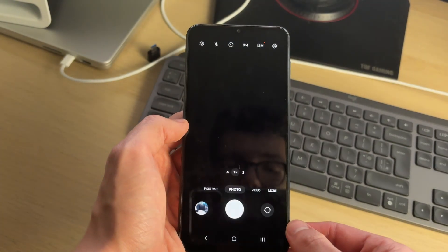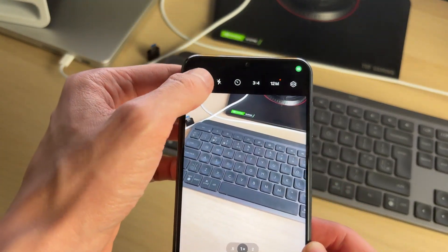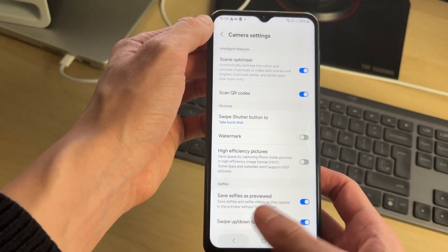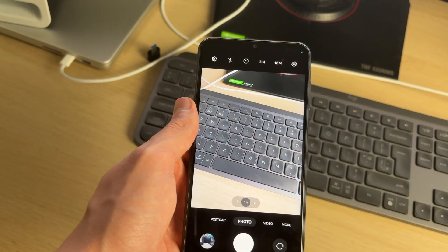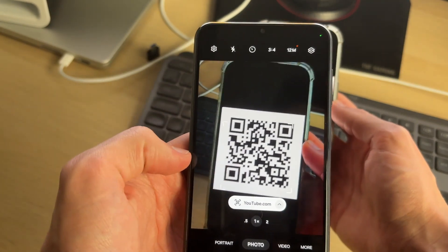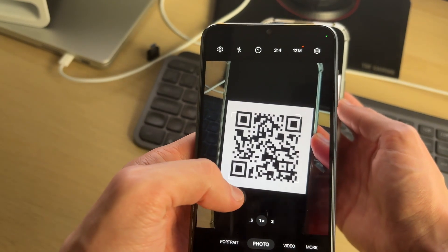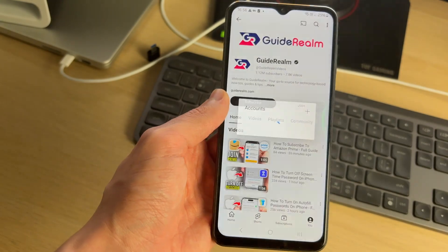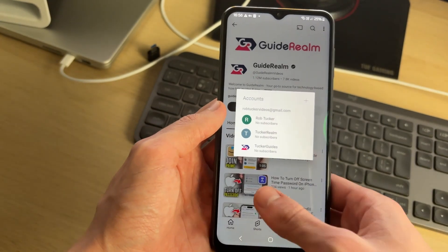Open up the camera app, then head to the top left and click on the gear or cog icon. Make sure 'Scan QR Codes' is enabled. Then all you need to do is put the camera over the QR code and you should get a pop-up. You can then click on it and you'll be taken to whatever the QR code links to.